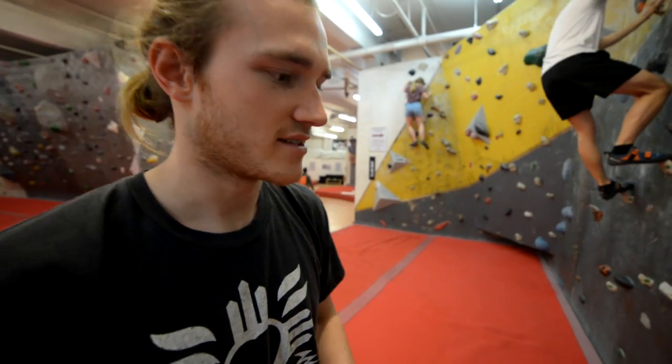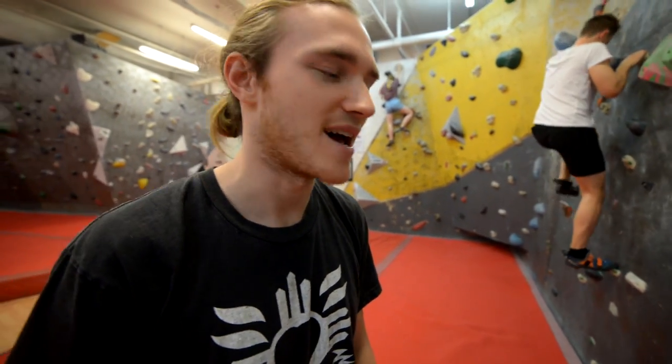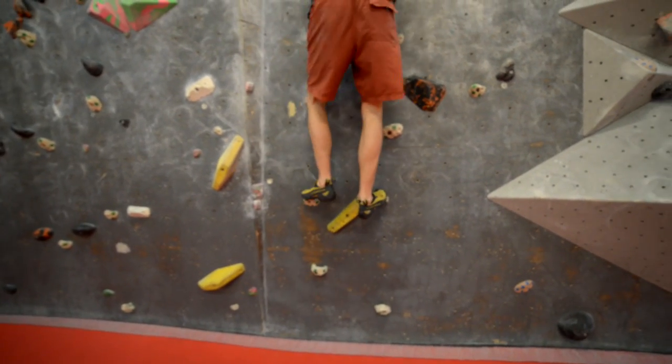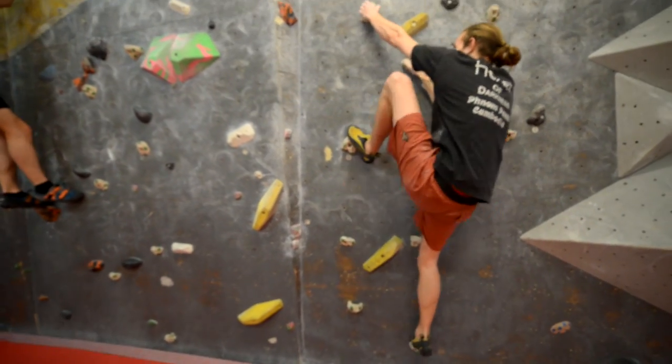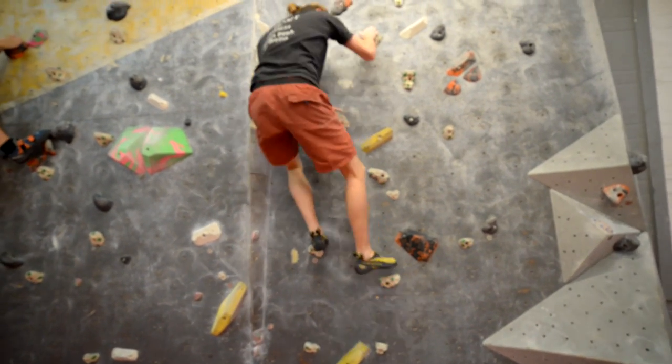Another thing: it's always easier to make smaller steps than big steps — in life and in climbing. Always little steps. So if you've got a bad foothold before a good foothold, make a small step on the bad foothold and step up onto the better foothold, rather than just chucking your foot really high up onto the best-looking foothold and standing up on that, because that's going to be a lot less efficient.